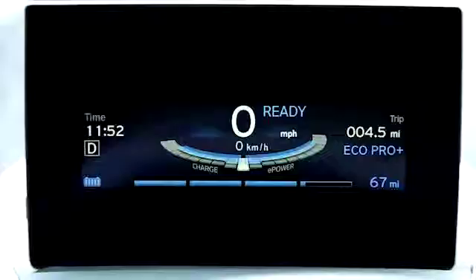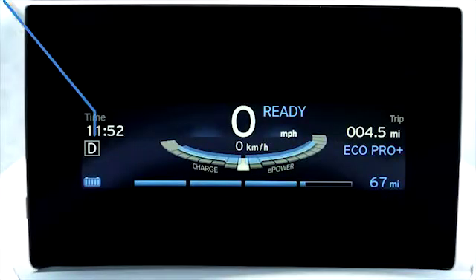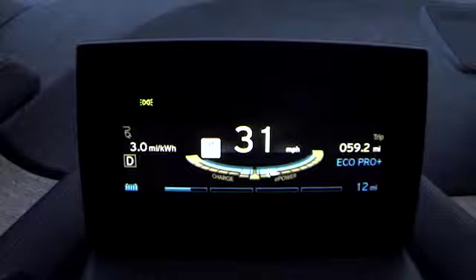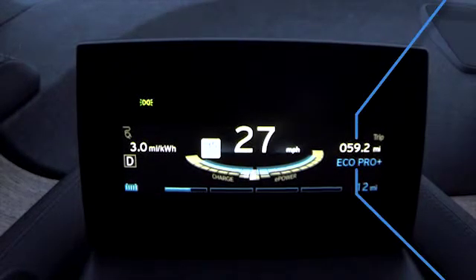Below the onboard computer display, you'll see the currently selected gear displayed inside a small box. On the other side of the speedometer are the trip odometer and the currently selected driving dynamics control mode.